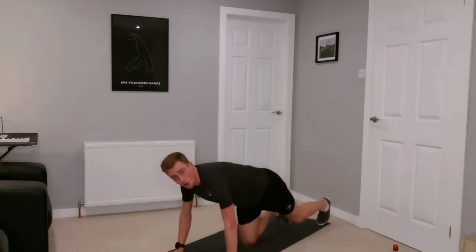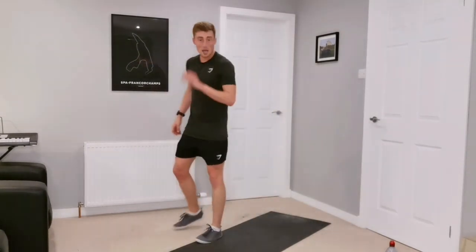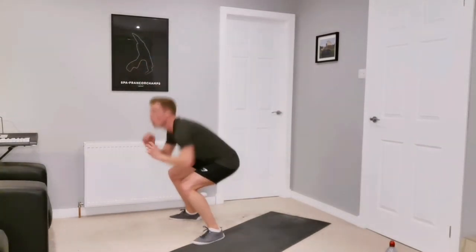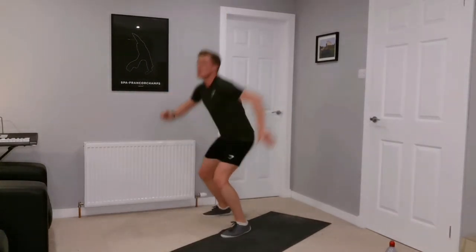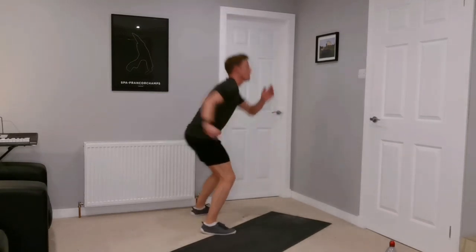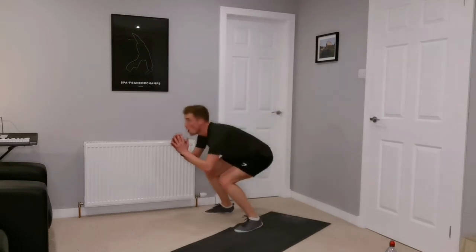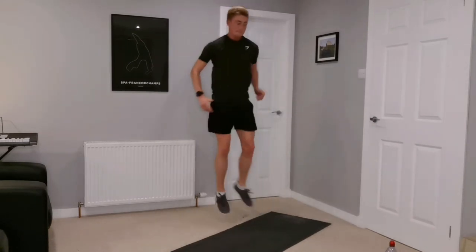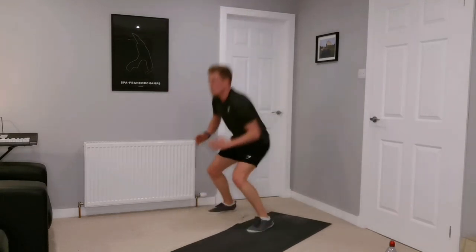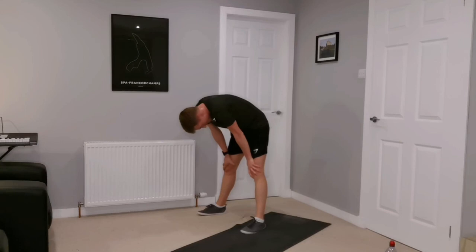Just two more — almost there. Two more big efforts. We have squat and rotate, and frog climbers to finish. We've got this, off we go. Get nice height with each jump, driving those legs. Halfway. Almost there — we're on the countdown timer now. And one. Twenty seconds recovery — one more effort, just one.